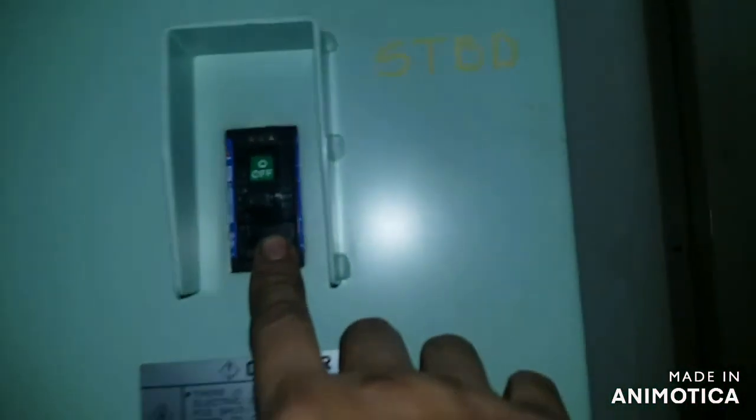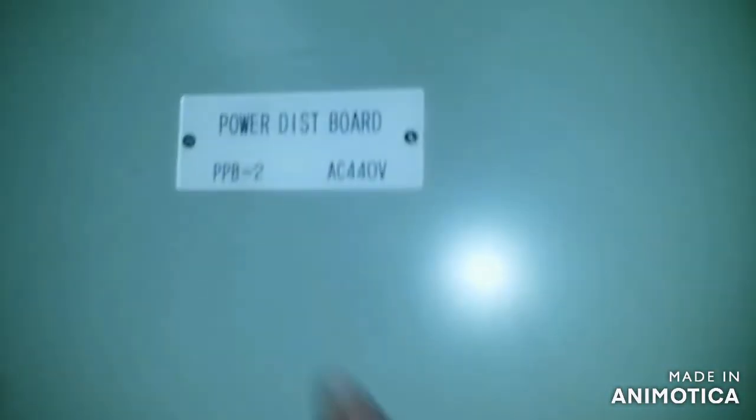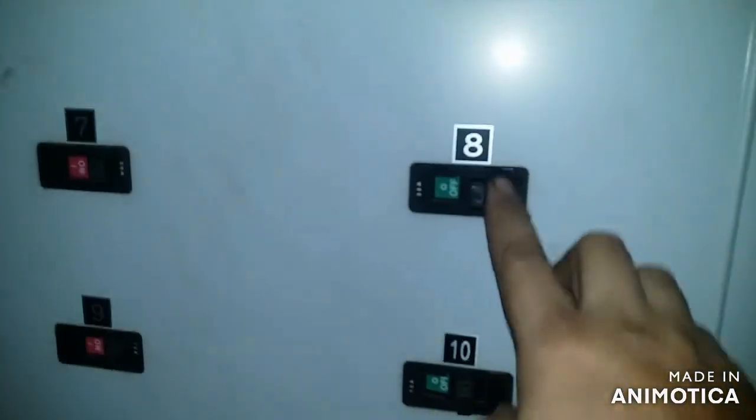Now it is time to energize the system and turn everything back to normal operation. It is still advised to be observed.